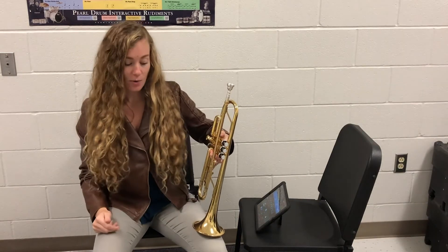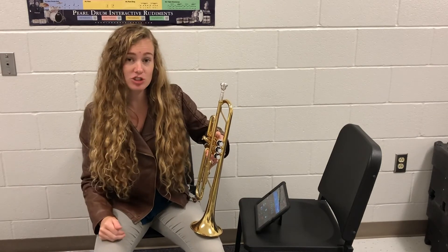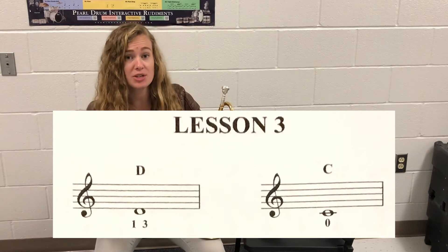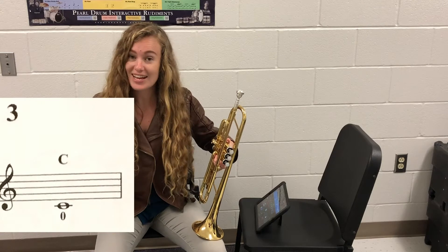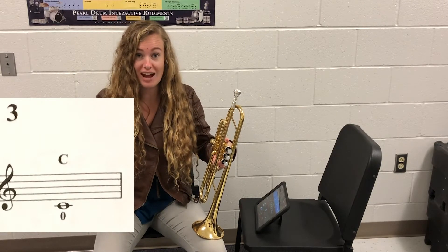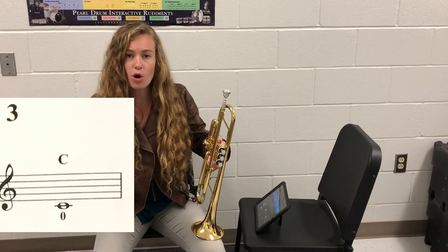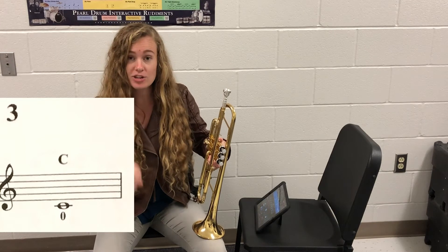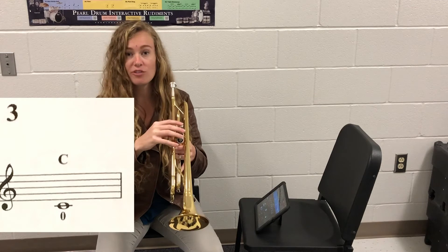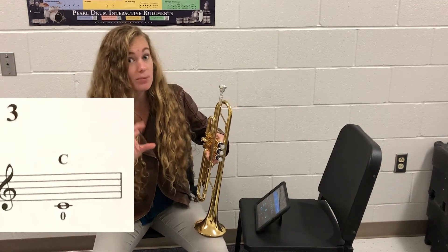Let's take a look in our book. I want everybody to open up to page five. At the top of the page it should say lesson three. There are two different notes there at the top. The one we're going to be focusing on for today is going to be that C — the same one we just played, a C that's below the staff. And if you notice right underneath it, it has an oval that's a zero, meaning it is open — we don't have to do anything with our fingers. It's just a nice open sound, and that's what comes out of our instrument without pushing any of the valves.